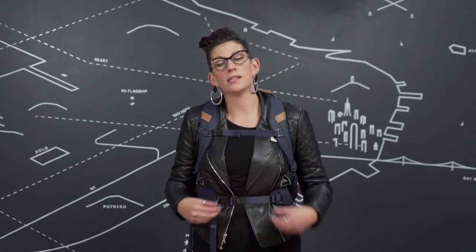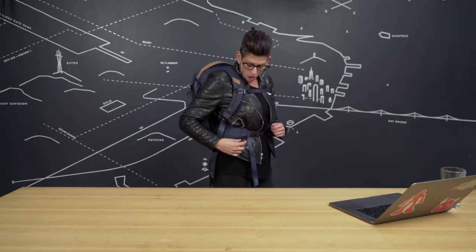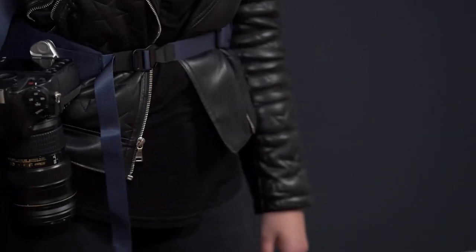It's important to know that the padded hip belt is not compatible with the 15 liter version of the everyday zip. Now let's talk about capture compatibility. There are four mounting points on this bag for capture — two on the hip belt and one on each strap. I can have my camera up here or down here. That's capture compatibility.